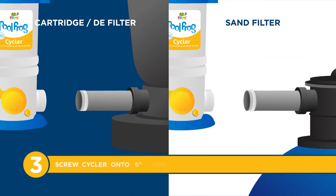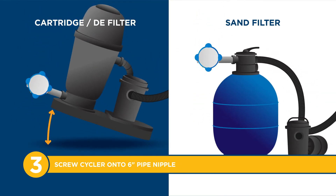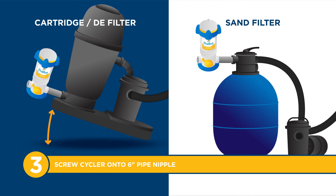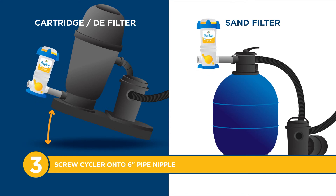Step 3: Screw either side of the Pool Frog Cycler onto the open nipple end until upright and secure. For cartridge and DE filters, you will have to tilt the filter on its side to do this effectively.